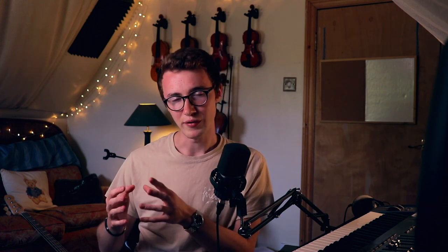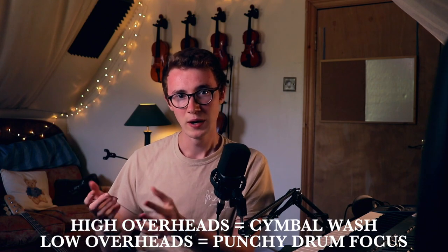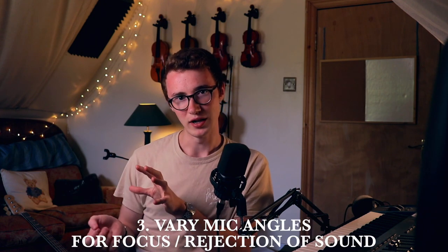The second tip is if you want to get a little bit more definition with your overheads, I'd recommend experimenting with adjusting the height of them. If you raise them really quite high above the cymbals, you're going to get much more of the cymbal wash. Whereas if it's closer to the kit, you're going to get a punchier, more drum-focused signature. The next thing is to vary angles — if you've got a microphone you're unsure about positioning, direct it towards the snare drum or the kick drum and you'll probably end up with a pretty good sound of the general drum kit.